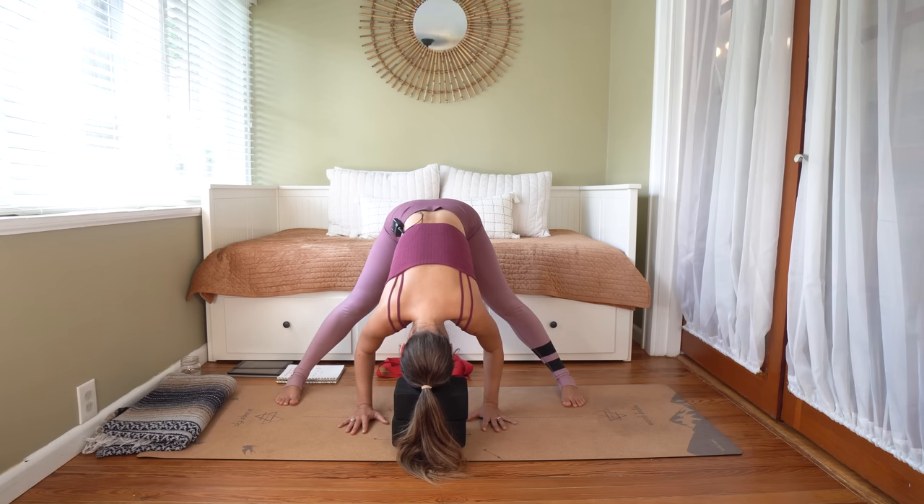Slowly make your way to an upright seat, resting atop a block if you're using one today. Sweep those arms out to the side — gather up this wholeness that we've cultivated. Palms touch, hug them down through heart center. Borders of the thumbs connect into the chest, lift through the sternum, spread through the collarbone. Inhale for OM. OM. Shanti, shanti, shanti — OM. Peace, peace, peace.